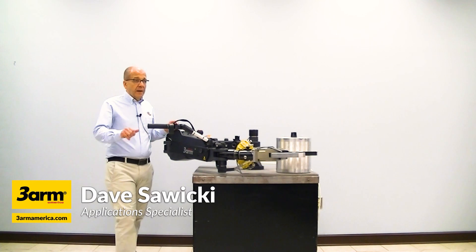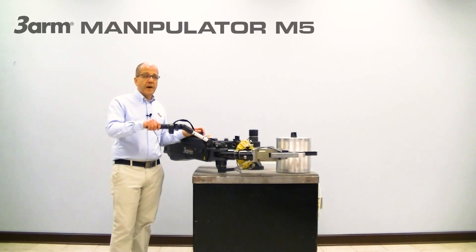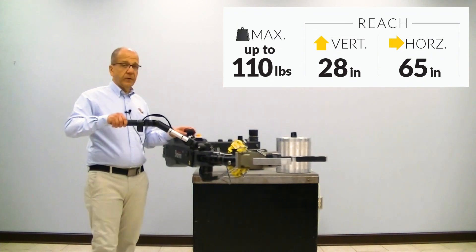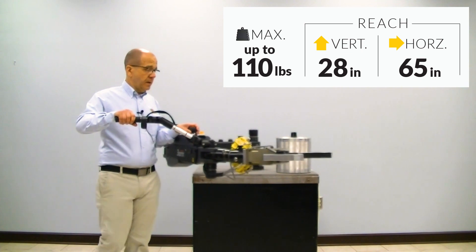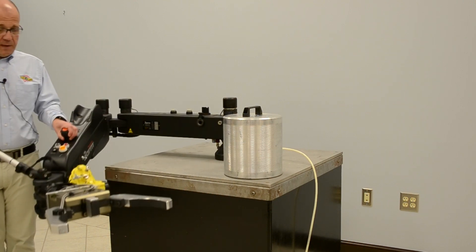Hi everybody, Dave Sawicki, Application Specialist with 3 Arm America. Today we're going to take a look at our M5 manipulator. 110 pound capacity, 65 inches of horizontal reach, 28 inches of vertical reach — equals 14 up and 14 down.